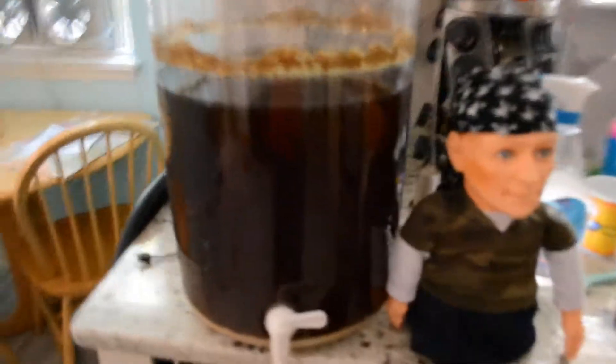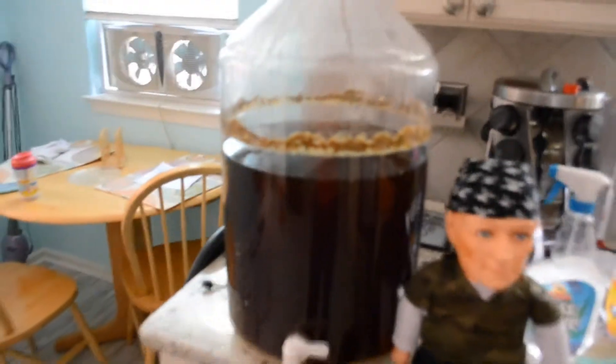Hey guys, welcome back to the channel and it's bottling day for our pumpkin beer. If you haven't seen the brew video on how I made this last week — check that out, I'm sure you'll enjoy it. Now this beer right here, man, it's big. It's a big beer. Just look at this color over here — let me take a closer look with the first mate here.